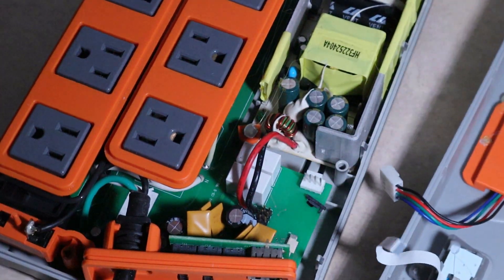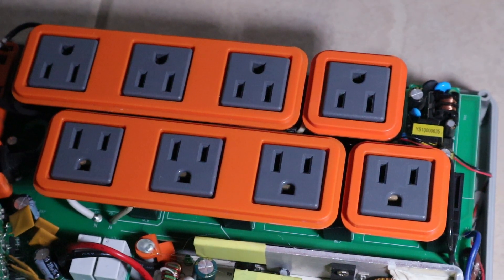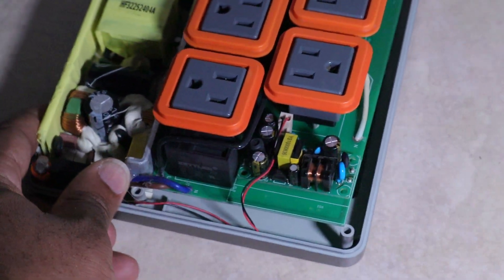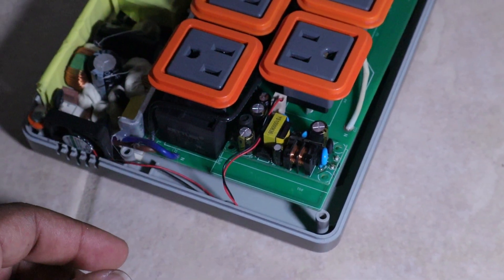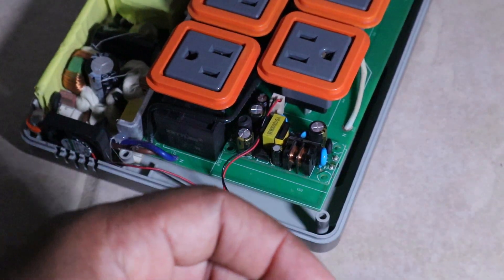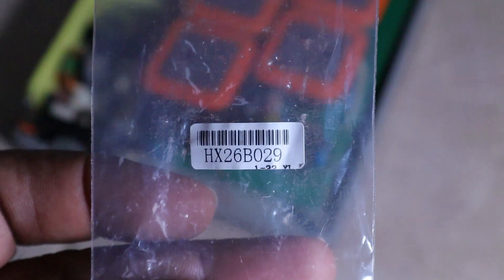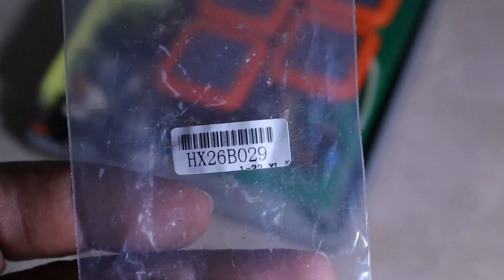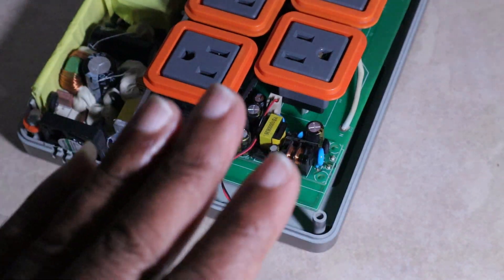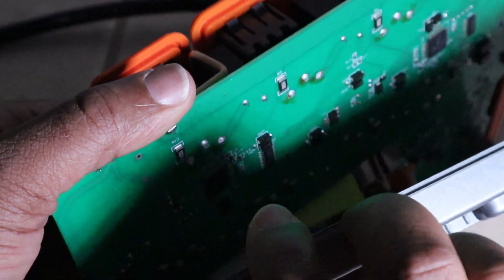Once you get those cables off, this can move to the side. Please make sure this is unplugged and you're not working on it while it's powered. Here's the piece that has the issue — this little board right here. Let me take this out so you can see it. Here's the part number you'll want to look for if you're looking to replace it.